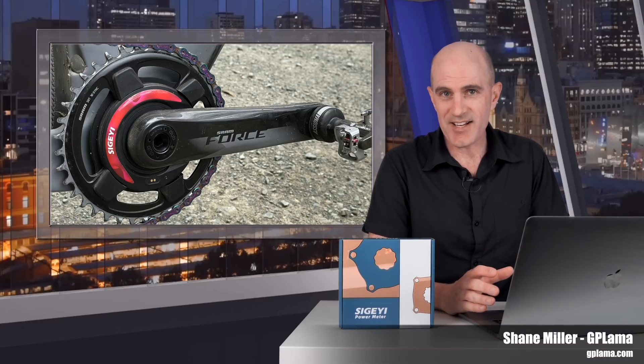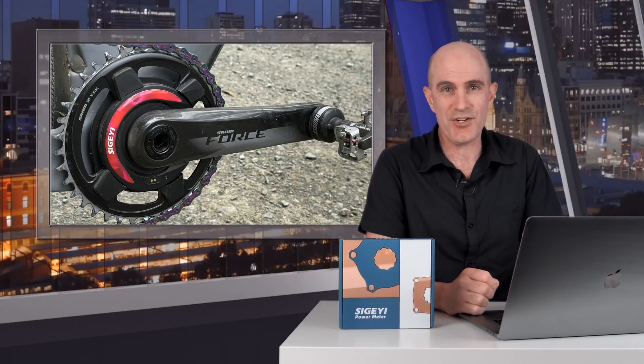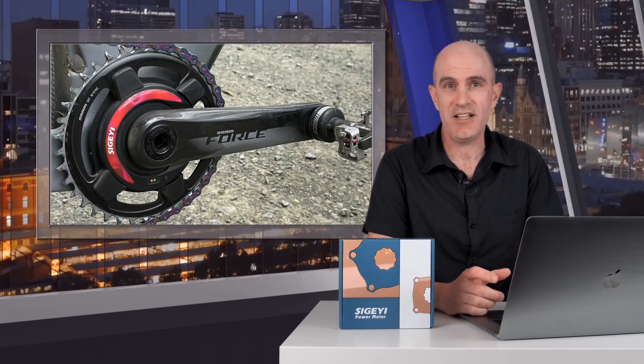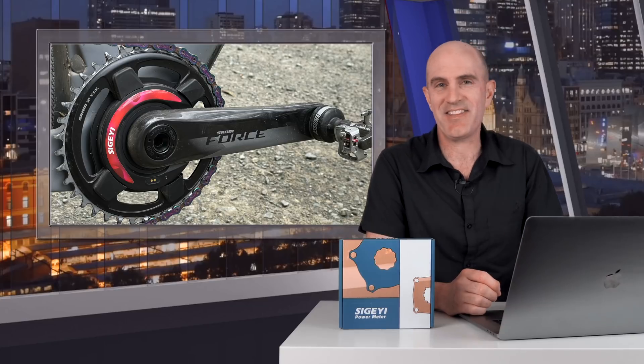This week saw another Sugaii AXO power meter land in the Llama Lab for testing. So in today's video, I'll cover all the details of this particular version of the AXO meter.